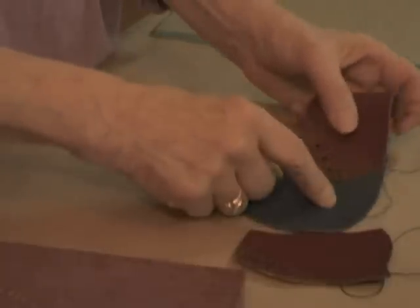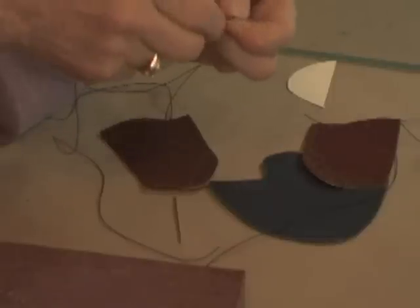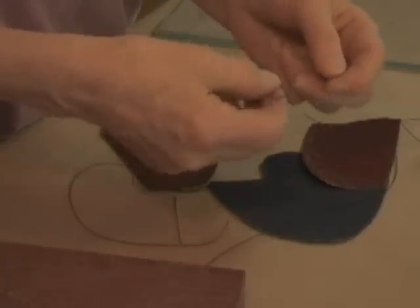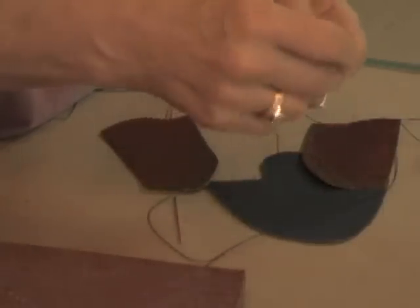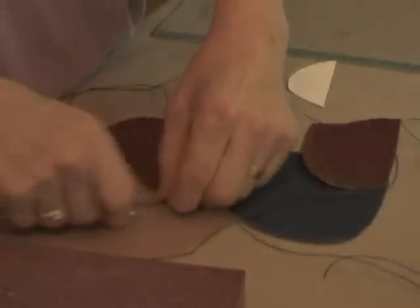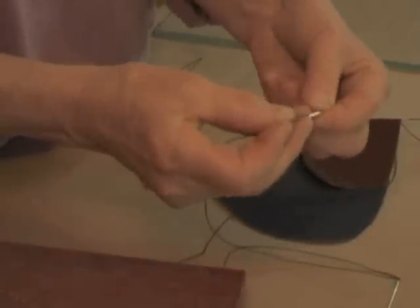I've stitched the vamp to the heel section on one side. Now I'll do this side so you can see it. I'm using the harness needles and thread to do that running stitch. By the way, if your needles keep sliding off your thread, go near the end of the thread and — even though it's a blunt needle — go between a couple of strands and make a little loop so the needle doesn't come off. You can keep sliding this back as your thread gets shorter. I'm putting a needle on both ends.